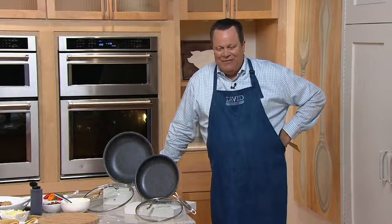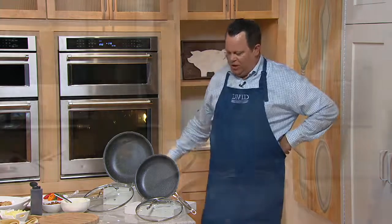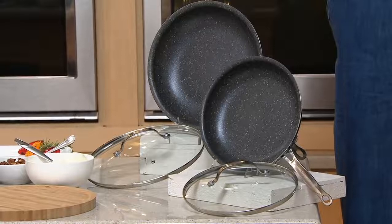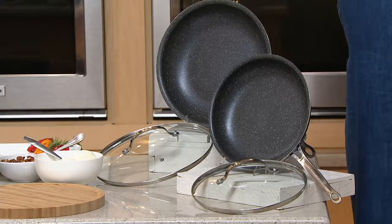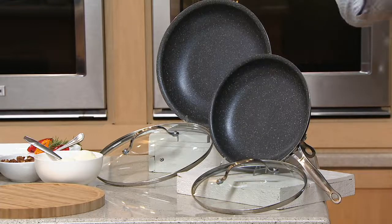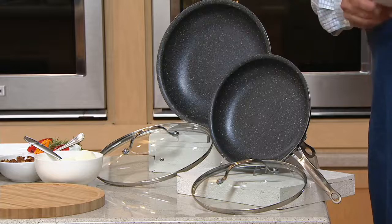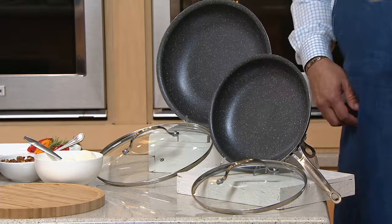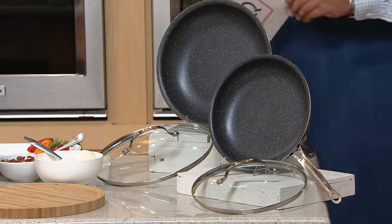Granite Stone is here on QVC with their 10 and 12 inch pans with lids. This is Diamond Cookware — the hardness of diamonds in this nonstick. We're going to tell you all about it. You're going to get a 10 and 12 inch in this brand new skillet set for $49 and change, on six easy payments. Everything in our show today is six easy payments — this is six payments of $8.33. It's the only day this month on six pay, and the price and easy pay will go away at end of day today.